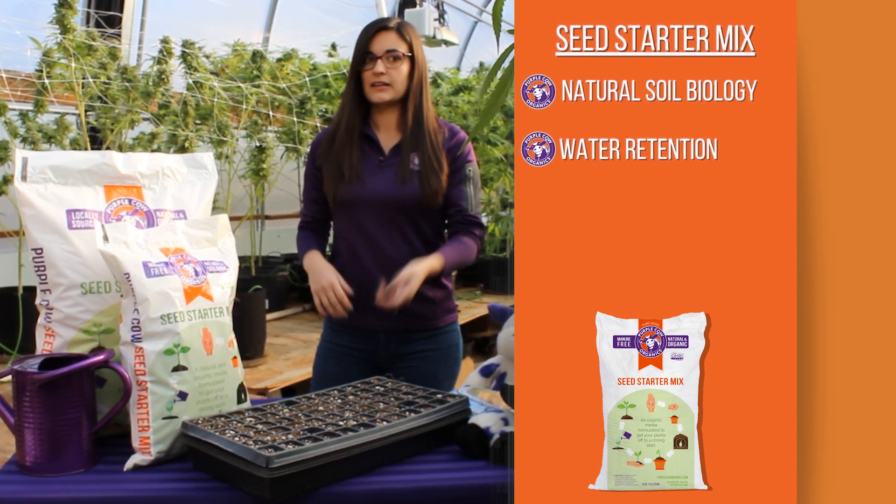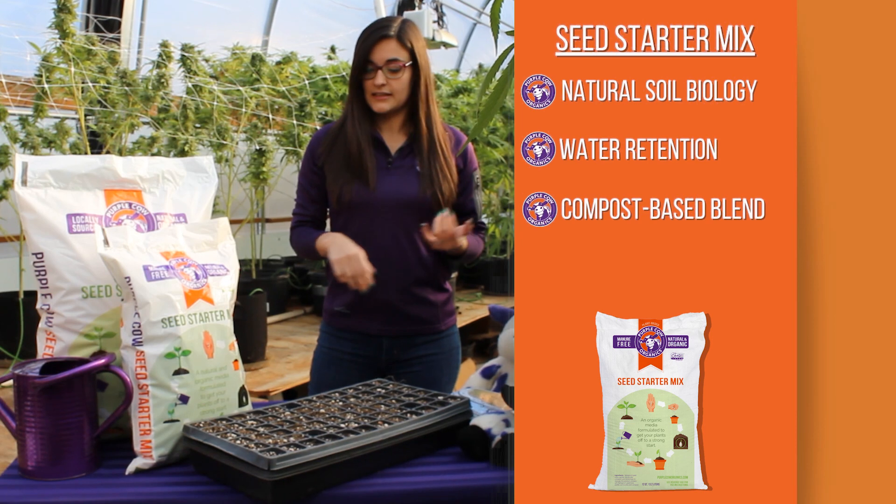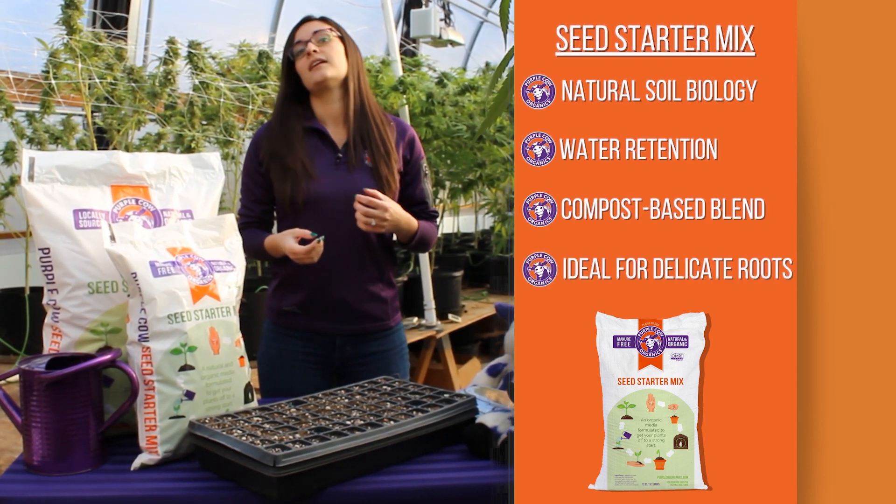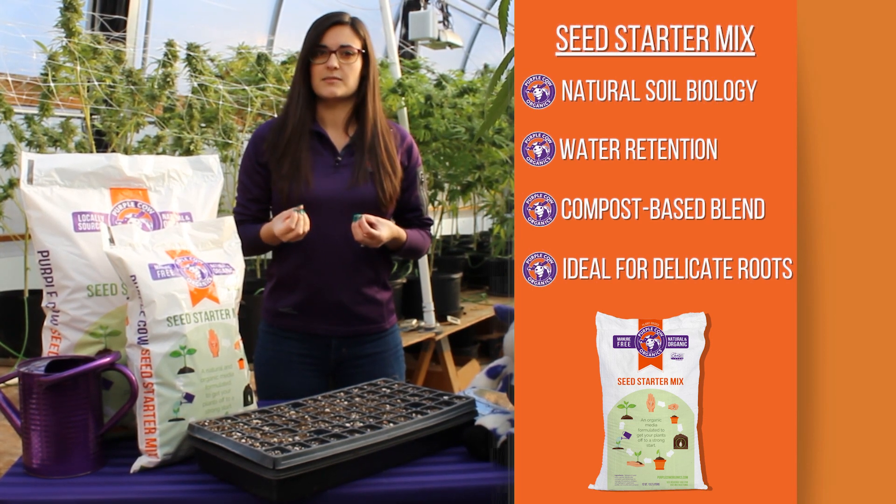We have also mixed in perlite, vermiculite, and peat, and there's some added fertility. So it's a really lightweight mix, ideal for those lightweight root systems that are really delicate.